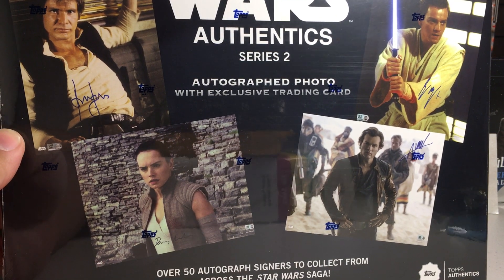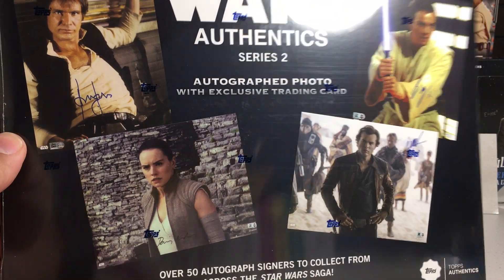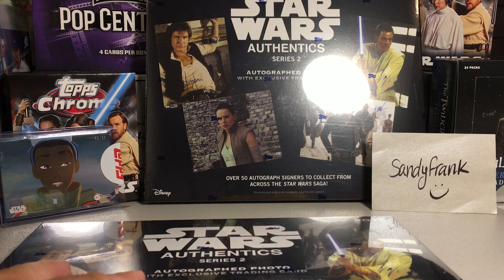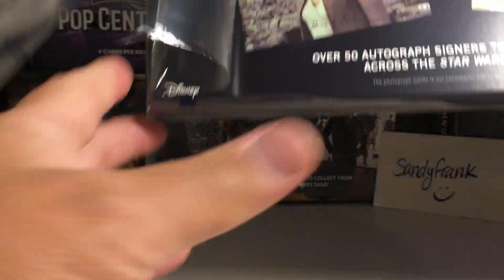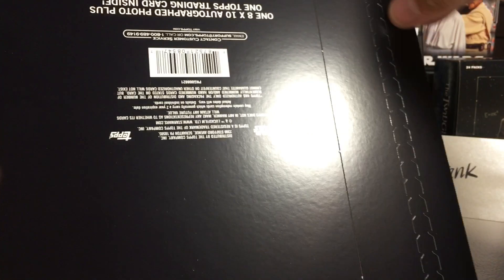Hey YouTube, Santa Frank here today opening up a sixth Star Wars Authentic Series 2 hobby box. These signed photos have been great — I think they're even better than last year. I've been getting lucky and getting some really nice ones. So let's see what we get out of this one.